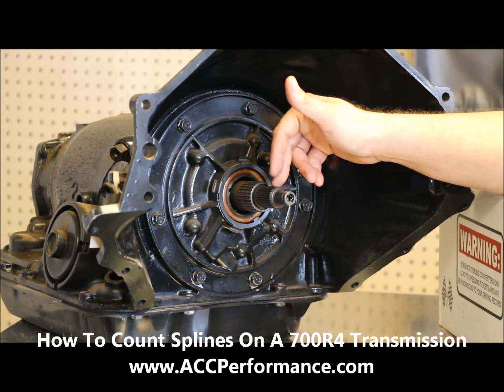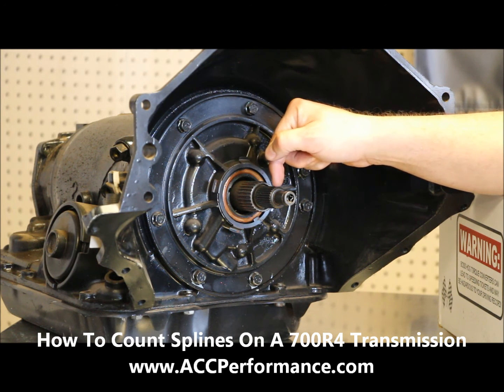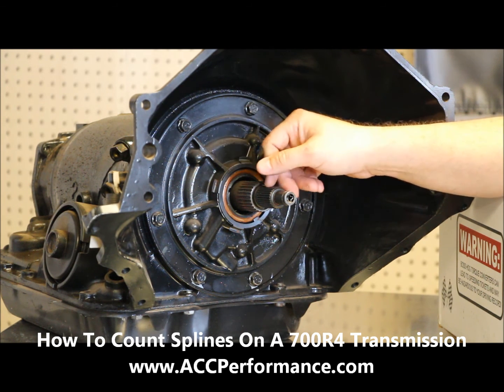It's very important that you count the tops of each tooth, not the valleys. That will get you your accurate count.